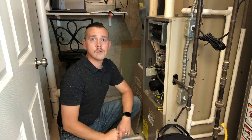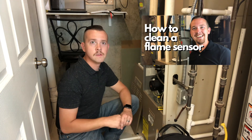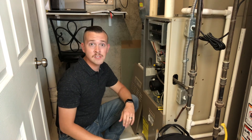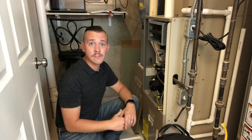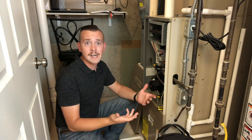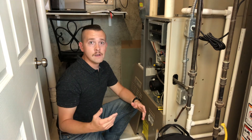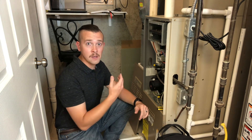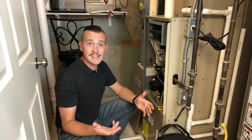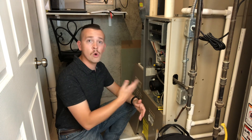We're working on this same Armstrong unit that we worked on in the flame sensor video I made — if you haven't seen that, you can check it out here. The symptoms we're getting today are the burners just won't seem to light. I've got a call for heat at the thermostat and the furnace will try to run, but the burners never turn on. I'm inclined to think it's a bad igniter, and we'll find out in a number of different ways right now.